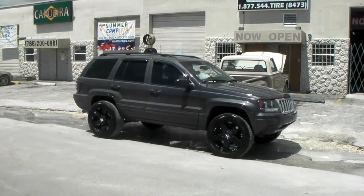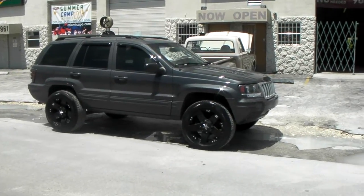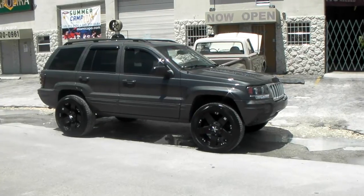This is your boy KB from Dublin Tires TV at DublinTires.com. Tires rolled and shipped to your door. Find us online at DublinTires.com or call us at 877-544-8473.